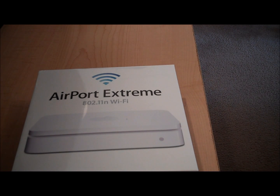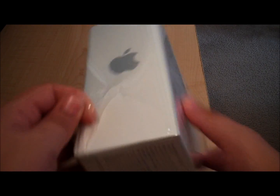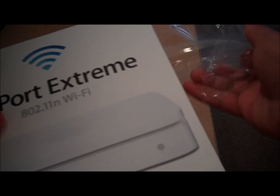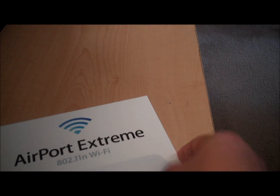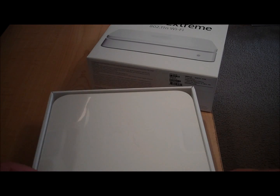Let's get started with the unboxing — I've got my pocket knife. You can see the Airport Extreme box here, with the Apple logo, and some of the things that the router does listed on it, like being extremely fast, powerful, and extremely easy to set up.